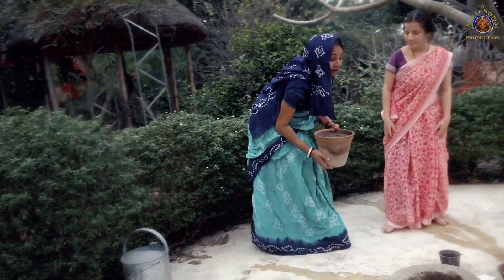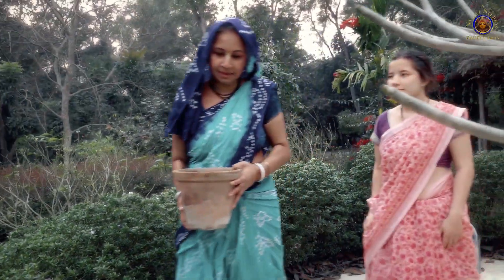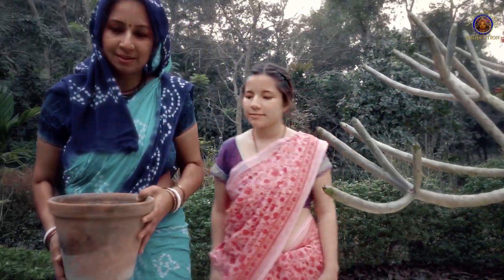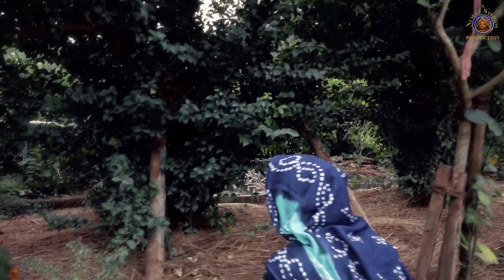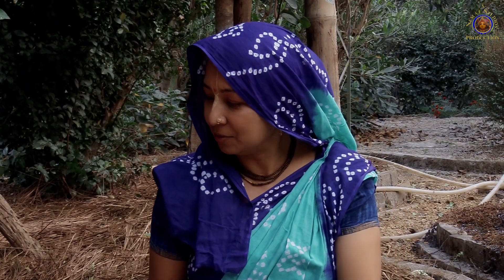Keep the pot in a bright area, but not directly under the sun. Then we will just wait for the seeds to sprout. Thank you so much for the demonstration.